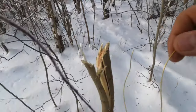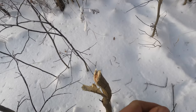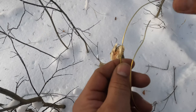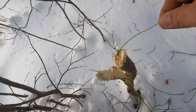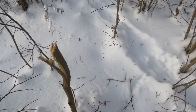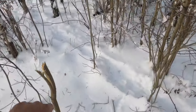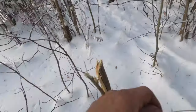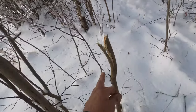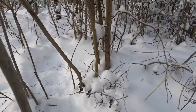I rubbed my snare there like this, folks — I'll show you. This is how I got the scent from my hands off where I cut the stick. I just rubbed it through on where I cut it. Or you could do it best on a spruce tree — you rub it like that off the spruce, even that will work. We got one rabbit snare done, we'll continue on.